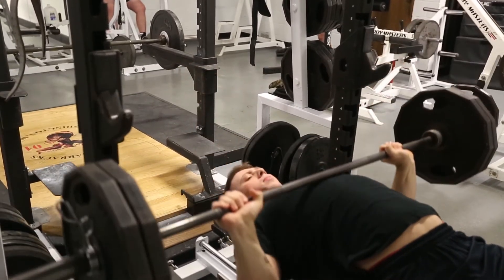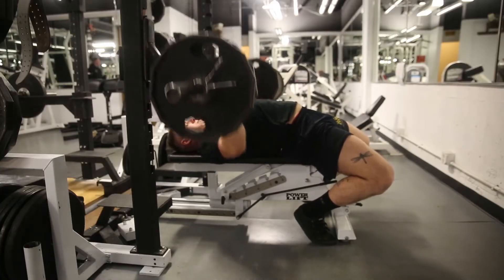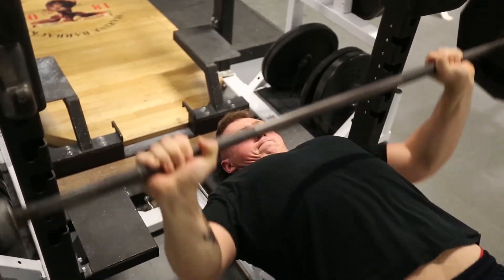The applicant's feet must remain on the deck. Once the weight is unracked, a proper rep consists of controlling the barbell down to the chest, touching the chest, and then pressing the bar off the body until the elbows are locked out. The applicant continues this process until they reach failure, at which point they will rack the weight.